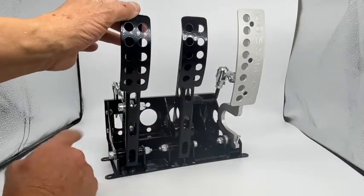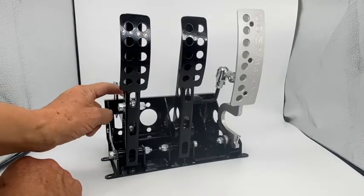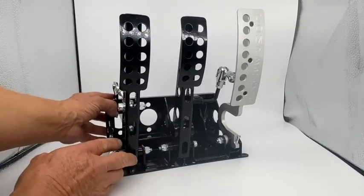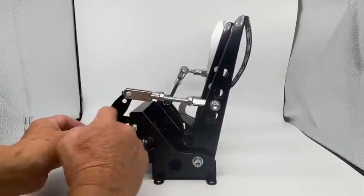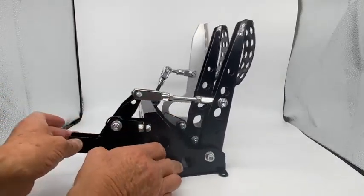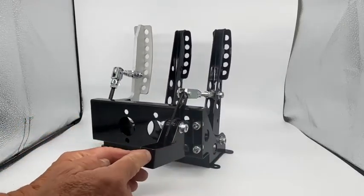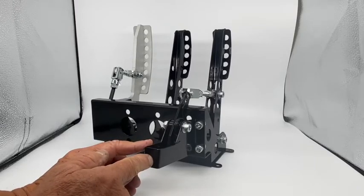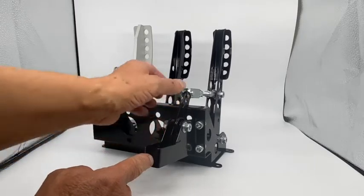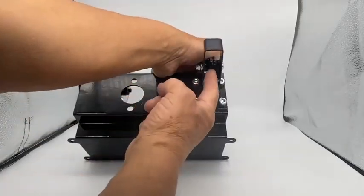And the clutch pedal here — again pressed steel with adjustment. That's the adjustment for the cable, and there is where the outer cable is fixed. You'll need to drill a hole there, whichever size you need, and attach the cable with a clevis on there.